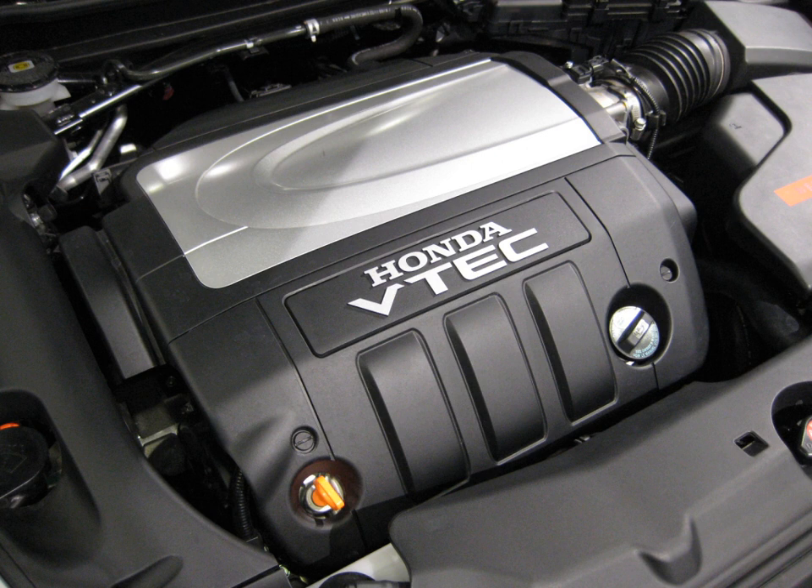J35Y5 VCM (2014+ Acura MDX): 3.5 L, 211.8 cu in, 3,471 cc. Bore and stroke: 89 mm × 93 mm (3.50 in × 3.66 in). Compression: 11.5:1. Power: 290 hp at 6,200 rpm. Torque: 267 lb-ft at 4,500 rpm. Valvetrain: 24V SOHC VTEC on intake valves only. Redline: 6,800 rpm. Fuel cut-off: 7,200 rpm. Induction and fuel delivery: naturally aspirated, direct injection.